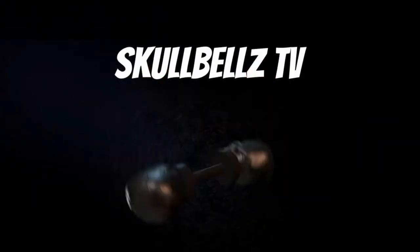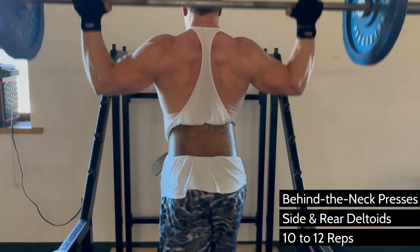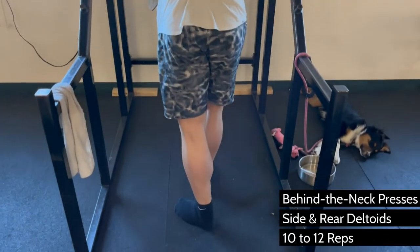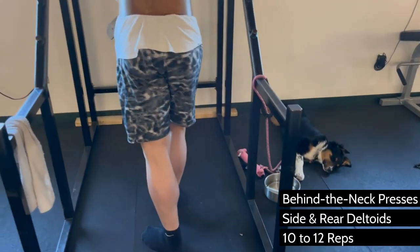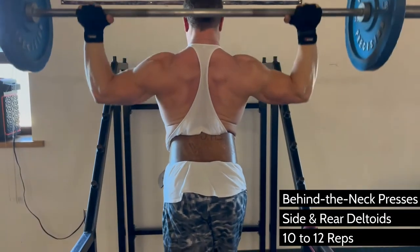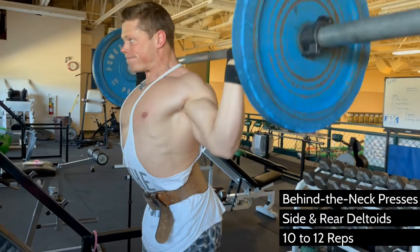How much are you willing to risk injury to build the best physique you can? This is a question that only you can answer. Pressing behind the neck — it's not natural, it hurts, it's uncomfortable — but Steve Reeves popularized this move because it loads up the side deltoids better than any other press variation.